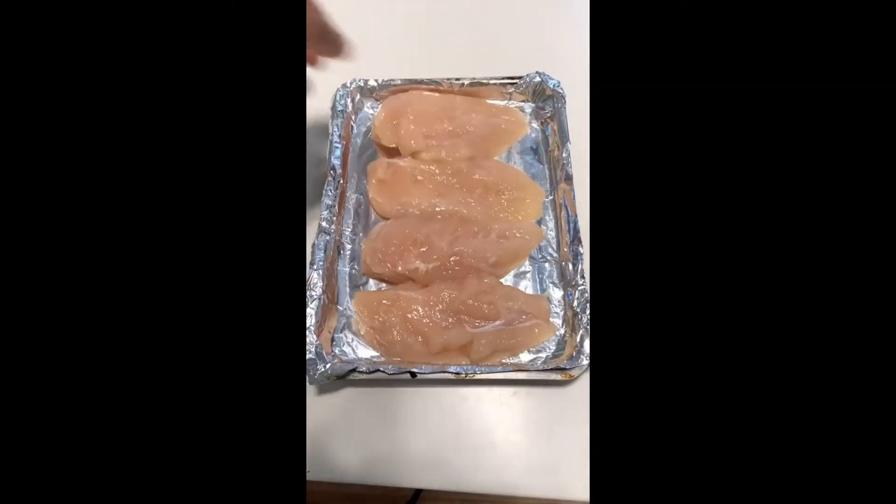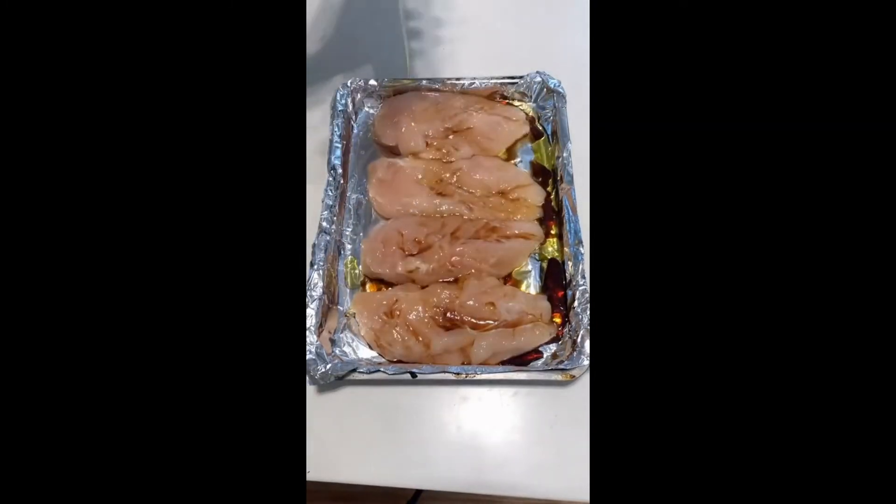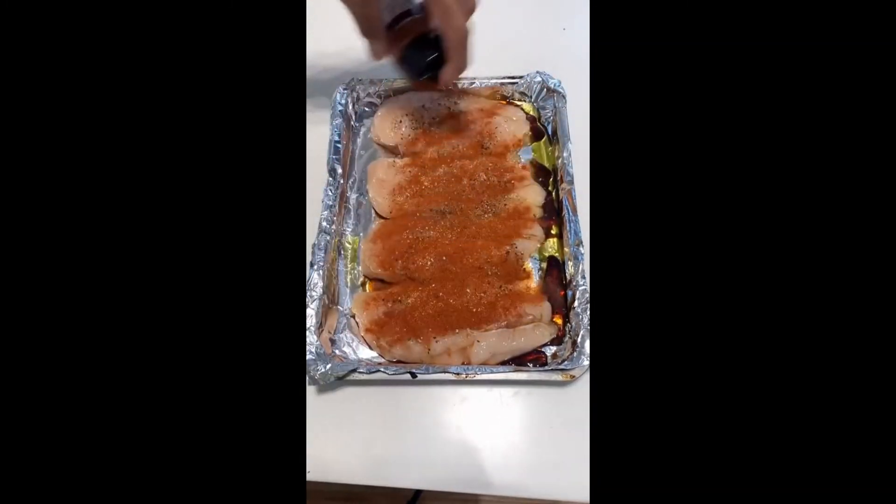In a baking tray, add your chicken breast with 1 teaspoon of olive oil, 1 tablespoon low-sodium soy sauce, a drizzle of honey, and a generous amount of black pepper, garlic powder, paprika, and chili powder.